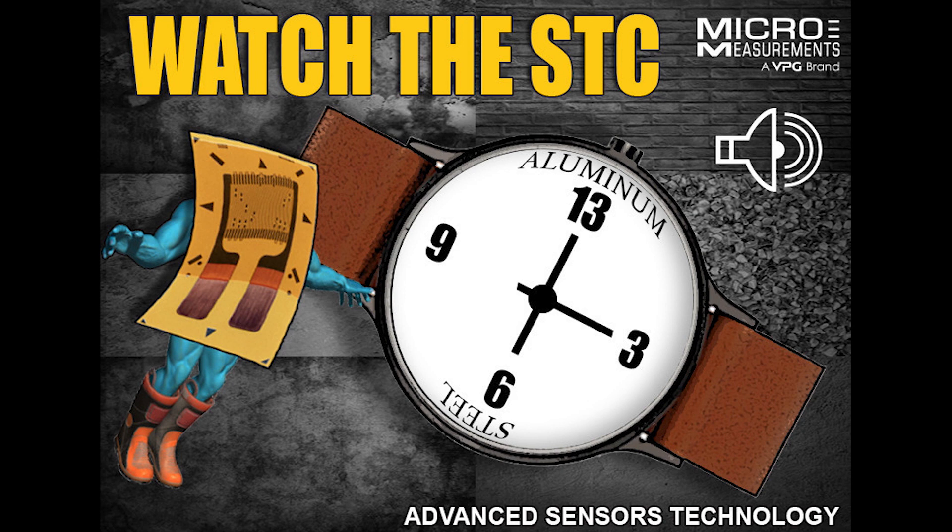First thing is: is there going to be a change in temperature? If there's no change in temperature, STC becomes immaterial — he doesn't have to worry about it. But if there is, then what we want to do is one of two things. Self temperature compensation is a heat treatment process that we do on the foil to match the CTE, or coefficient of thermal expansion. For instance, mild steel expands at about six parts per million per degree Fahrenheit, and aluminum is going to be 13 parts.